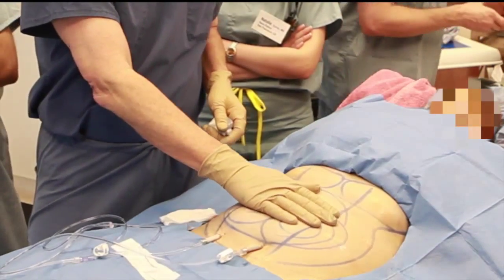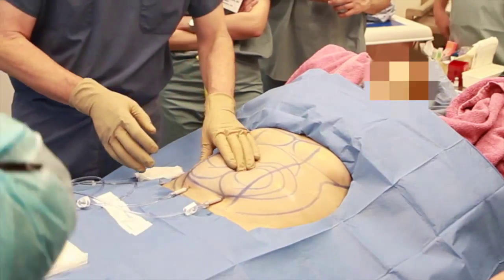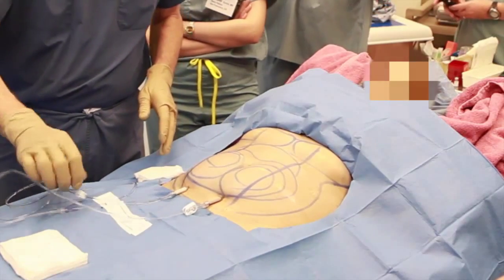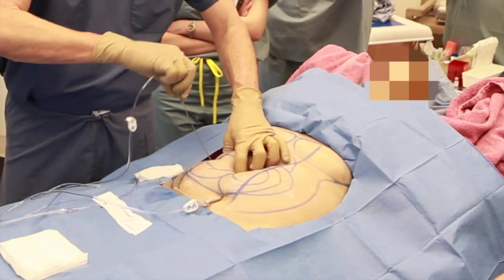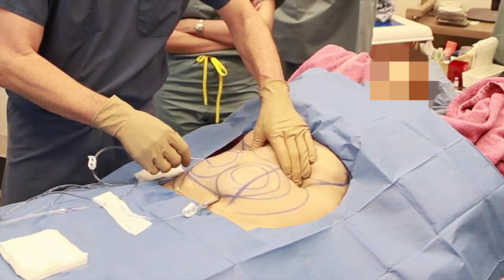Now we're actually pumping fluid into the abdomen. It's gradually becoming more tumescent and we can feel that it's becoming swollen and firm. After a sufficient area of tumescence has been created, we'll change the entrance sites and go through different adits until the entire abdomen is well anesthetized.